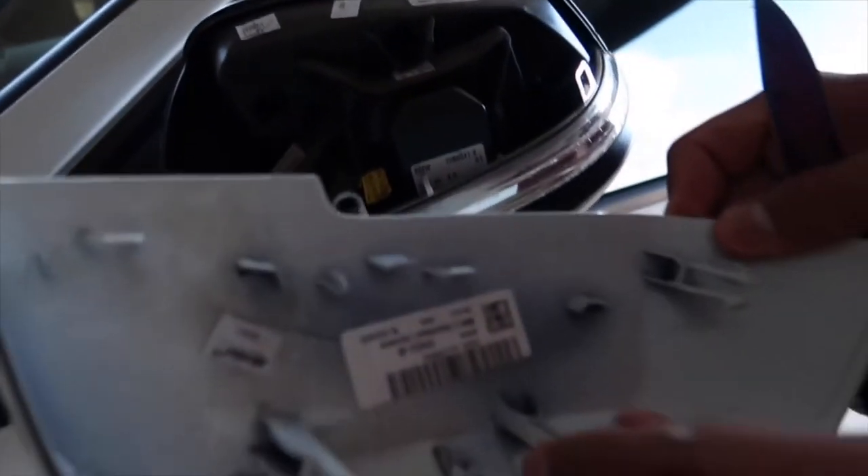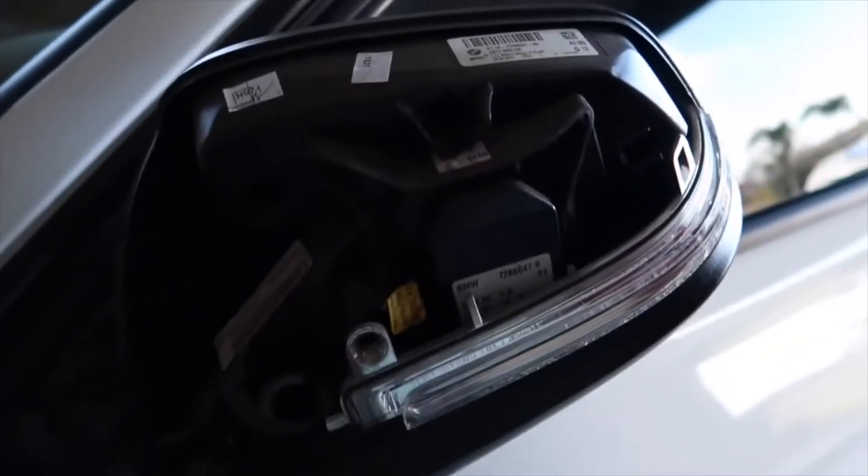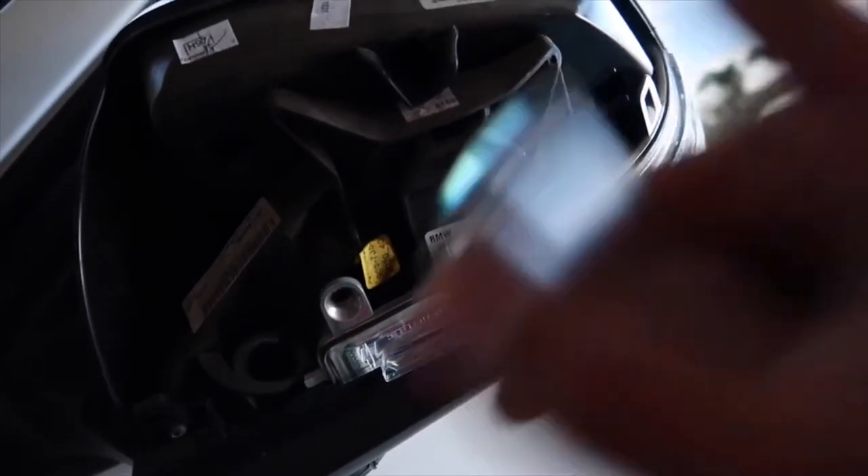Hey, tabs are still intact — alright. Now let's get to the installation.